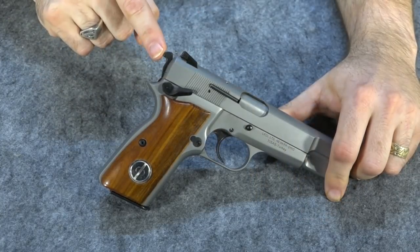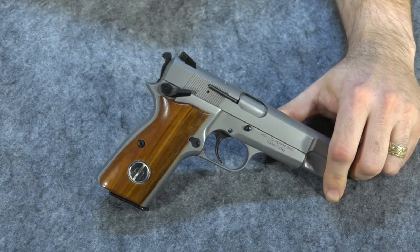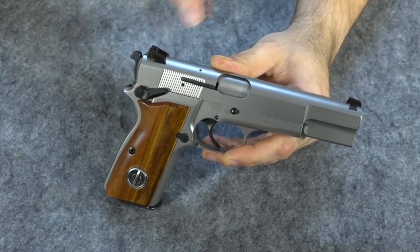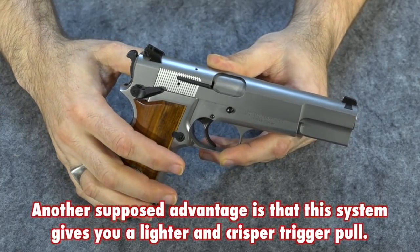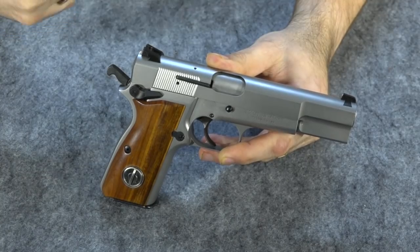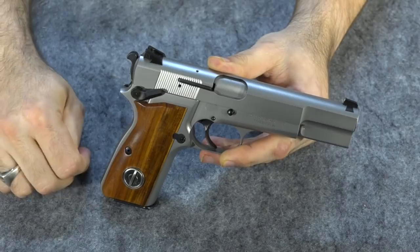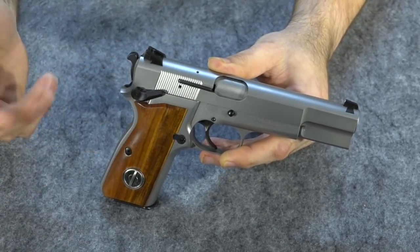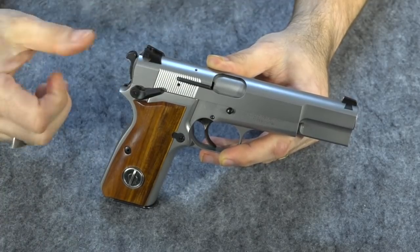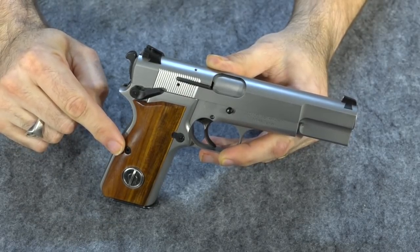Not getting bitten is also a tactical advantage — you don't want your gun hurting you when you have to use it. As for the disadvantage people often mention — having to retrain yourself — I just don't find merit in that. It's the same as carrying cocked and locked: you draw, release the safety, pull the trigger. Nothing changes going from holster to ready. The only difference is when initially loading: you push the hammer forward instead of the safety up. That took a little getting used to, but it's done when you have time and requires no real retraining.